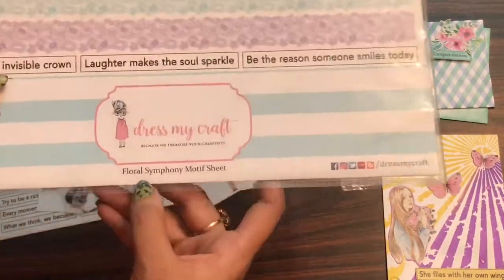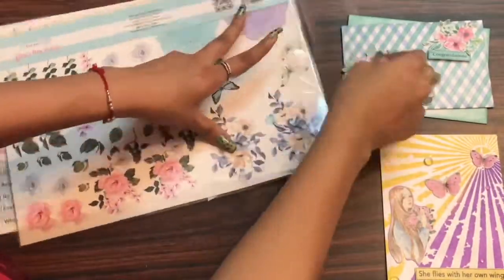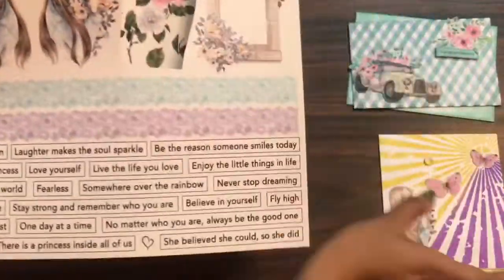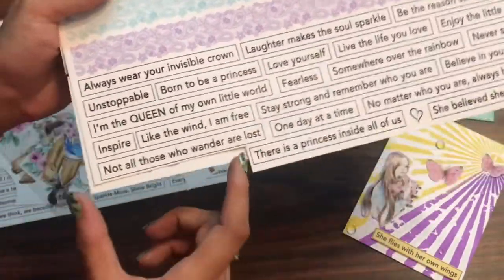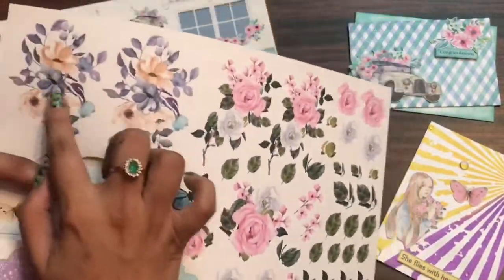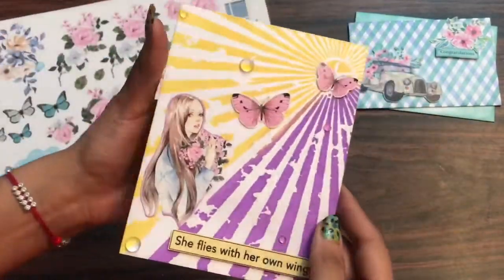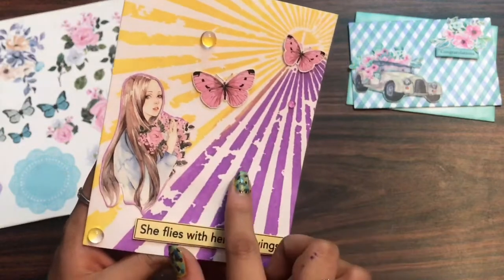Moving on to the next sheet — the Floral Symphony motif sheet has 83 motifs and coordinates with the Floral Symphony pattern pack. It has doilies, butterflies, and a beautiful girl motif. I've made cards using that girl element here. The second sheet has floral arrangements, butterflies, leaves, and doilies. For the background on my sample card I used the Dress My Craft stencil in the Sun Rays design.